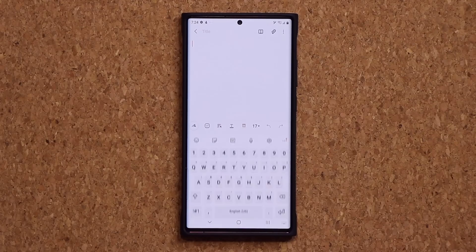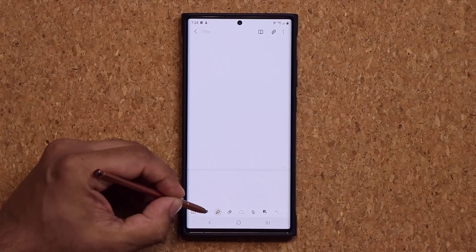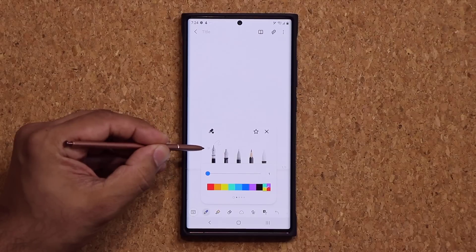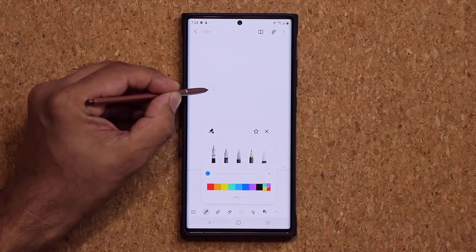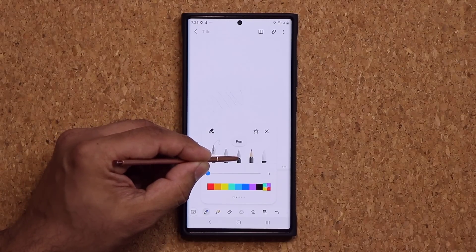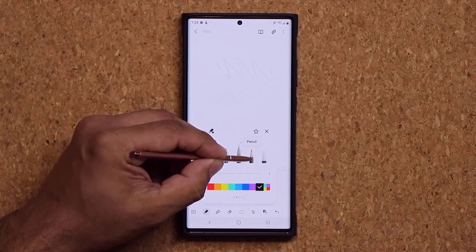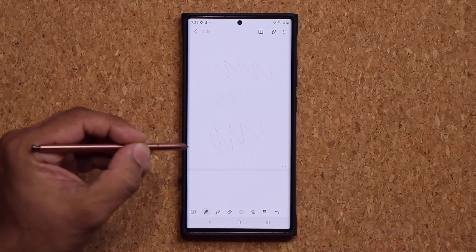Once you're up to date, let me show you some of the important things you need to know. First and foremost, for the S Pen, they actually changed the sizes of the tips of the fountain pen. You can now go much thinner than before. I have a friend who is an artist and owns a Samsung Galaxy Note 20 Ultra, and that's something he really appreciated. You can also go very, very thin with the ballpoint pen and the pencil, which is great for people doing precision sketching on their smartphones.